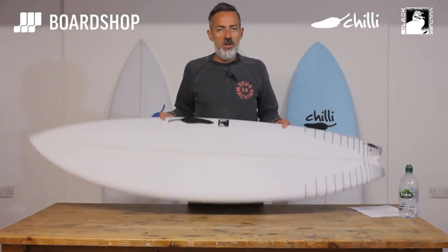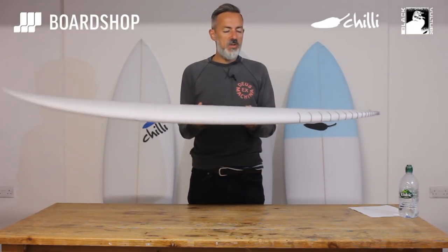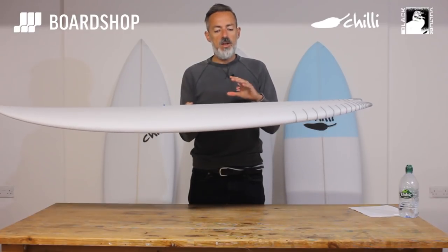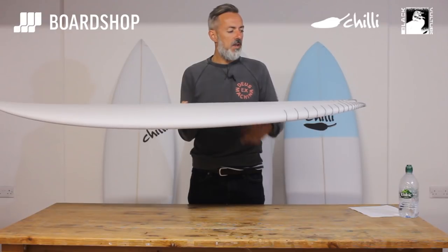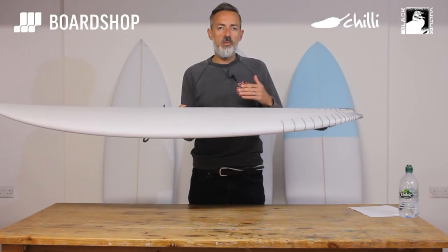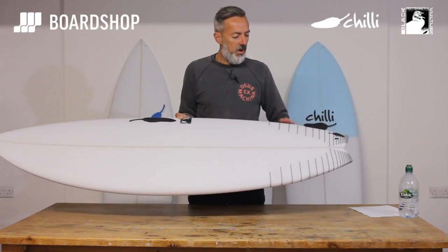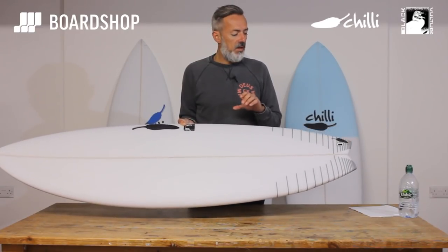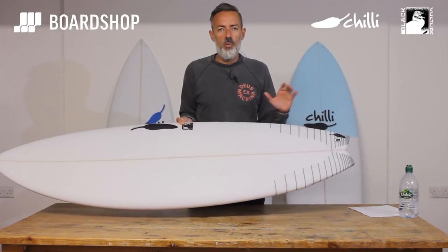On the underside it's a single concave running into a V out of the tail. That single concave generates lift, which generates speed so you can get around sections, and it comes off your bottom turn nice and snappily. The V helps the board release into turns. When you combine that V through the tail with the bump and the pulled-in nature of the tail, this board will actually turn a lot tighter than you might think — tighter than a board with a rounded tail or a wider swallow.